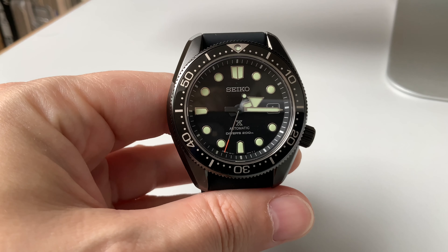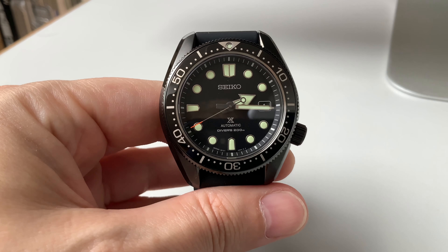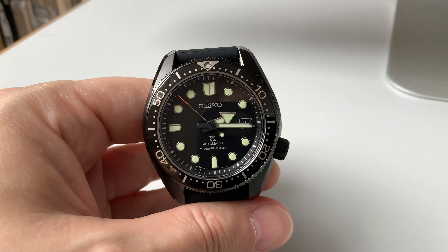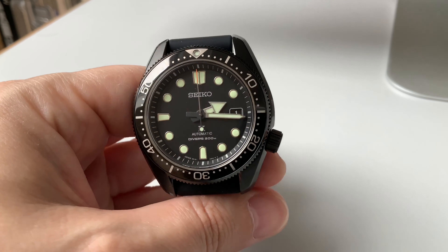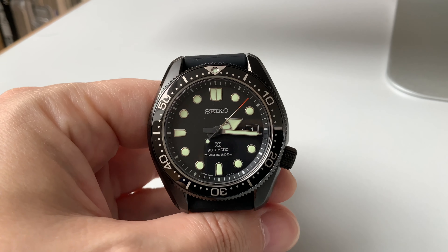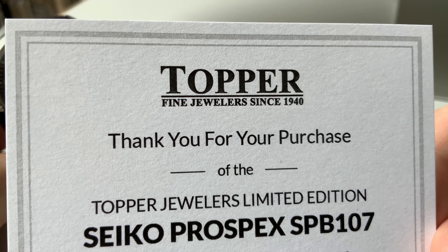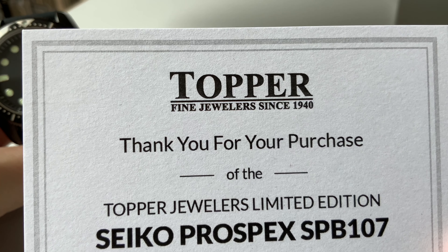Today I have something really special: a Seiko special edition, the SPB107 Prospects limited edition diver. The standard version is also well known as the Marine Master 200, available in a stainless steel housing with blue, black, basil, or Pepsi bezel. This limited edition is brought to you by Topper Fine Jewelers from the US, who do a lot of collaborations and limited editions with different brands — and that was also the case here with this Seiko diver.